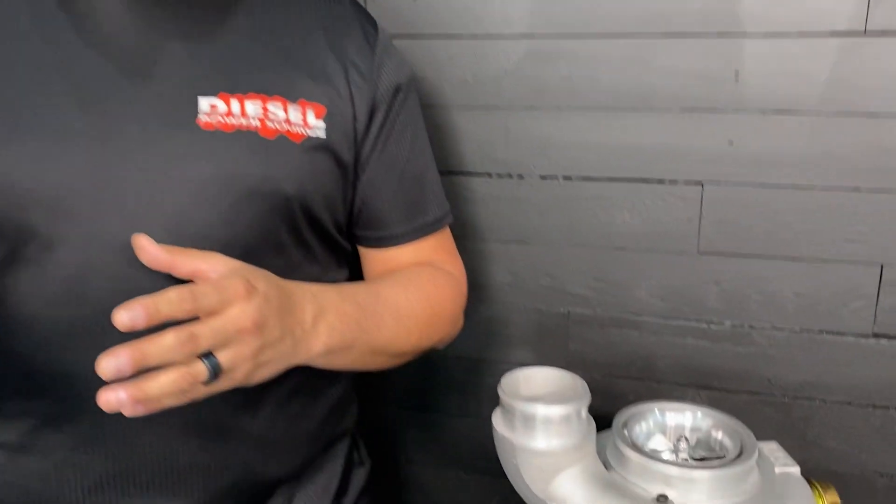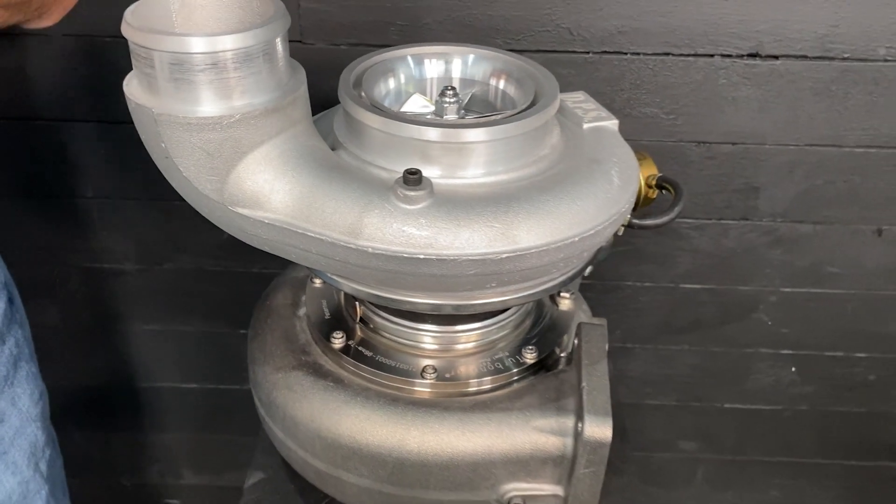A normal S400 turbo will make between 8 and 15 pounds of boost during engine braking. However, with the Turbinator, it will make between 24 and 30 pounds of boost during engine braking.